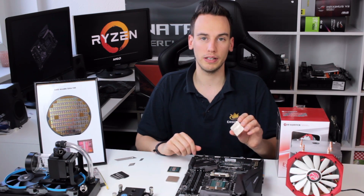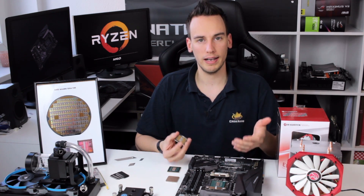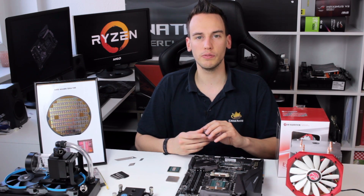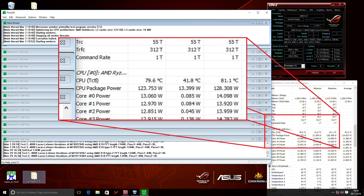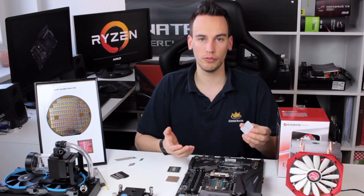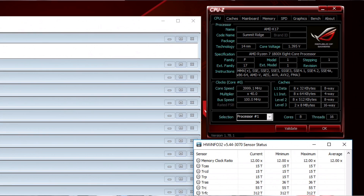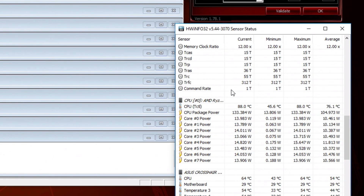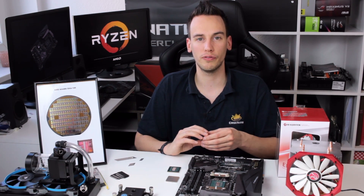I did some pre-delid overclocking tests with Prime95 to establish a baseline. I overclocked the CPU to 3.9 gigahertz at 1.4 volts and it hit around 82 degrees Celsius on the hottest core. I could not do 4 gigahertz even at 1.45 volts — the temperature kept increasing even at 100% fan speed, hitting around 89 to 90 degrees Celsius and then shutting down. That shows it's clearly temperature-limited at the 4 gigahertz limit.